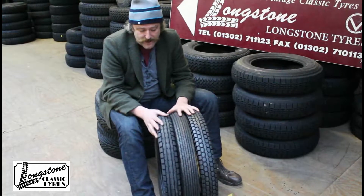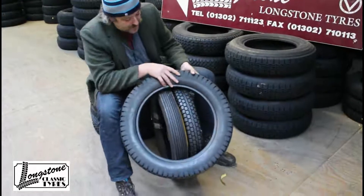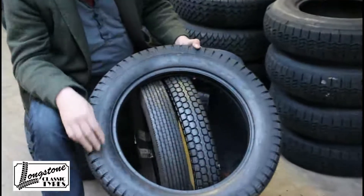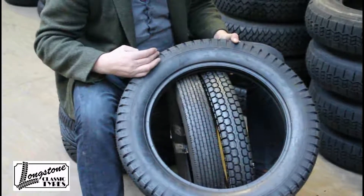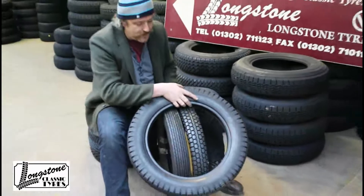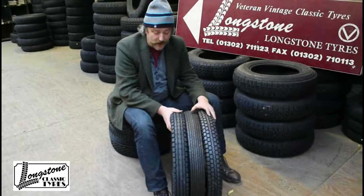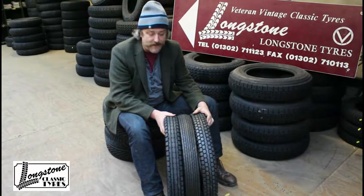So that's our Longstone tyre — I believe it's the correct design of the tyre. I've managed to keep the amount of design work on the sidewall to a minimal. A lot of modern tyres have all sorts of busy stuff on the sidewall, but that's our tyre that we're having made today in Europe, and we believe it's just right for an Austin 7 Ruby.